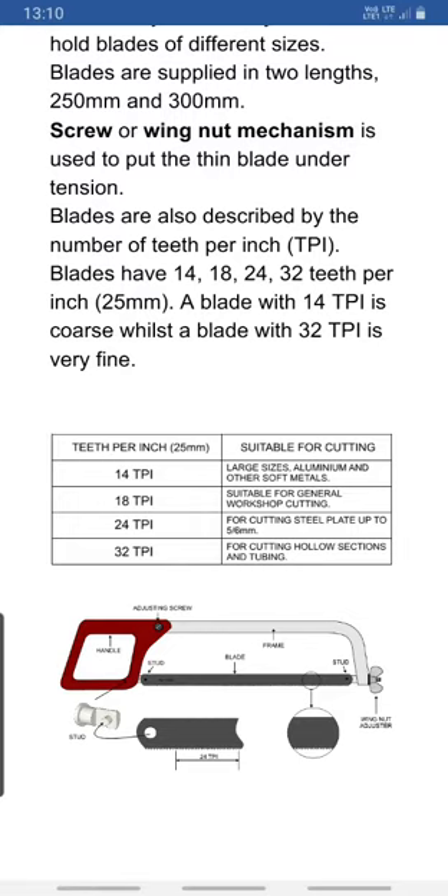Blades are described by the number of teeth per inch, or TPI. Blades are available in 14, 18, 24, and 32 teeth per inch. A blade with 14 TPI is considered coarse, while a blade with 32 TPI is considered very fine.